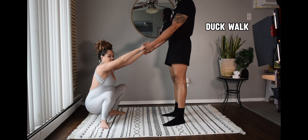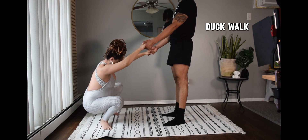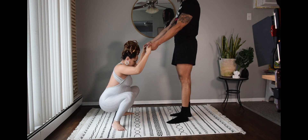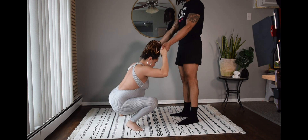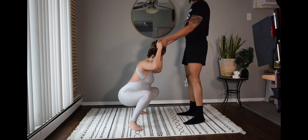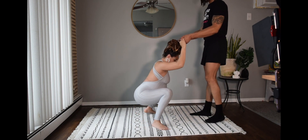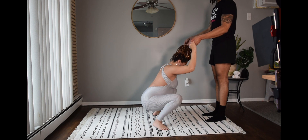Let's finish off with some nice duck walks. Bring your booty all the way to the ground — heels are down, toes are up — and your partner is going to help assist you walk forward and back. Really strengthening the pelvis, really opening up the hips, really preparing mommy's body for labor and delivery.